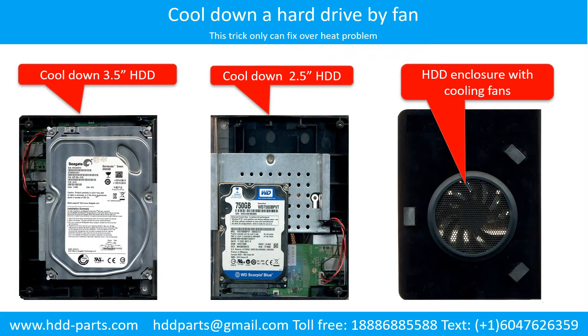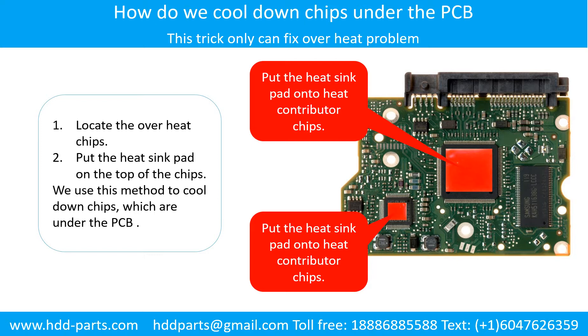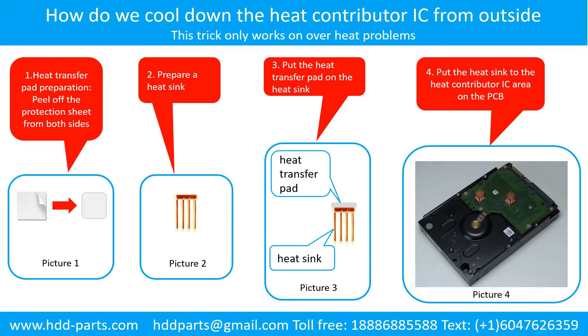This picture shows how to use a fan to cool down the hard drive, and how to cool down the overheat chips which are under the PCB board. How to cool down the heat contributor IC from the outside: Step 1 — heat transfer pad preparation: peel off the protection sheet from both sides of the heat transfer pad. Step 2 — prepare a heat sink. Step 3 — put the heat transfer pad onto the heat sink. Step 4 — put the heat sink to the heat contributor IC area on the PCB.